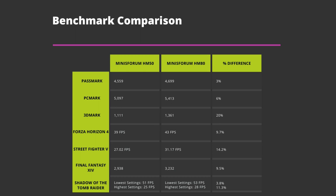A quick recap of the benchmark scores for both models. For day-to-day tasks there's up to a 6% difference — side by side you would not notice a great deal, maybe Windows booting slightly faster or software loading more quickly. Both models handle tasks from web browsing through to large office documents just fine. It's with 2D and 3D graphics performance where we see differences ranging from 9% up to 20%. If you are involved in media work such as image and video processing, we would definitely recommend the HM80 over the HM50, as the extra boost in performance will be noticeable.